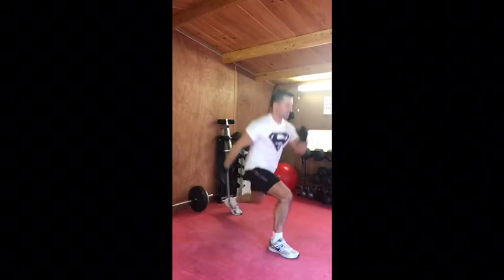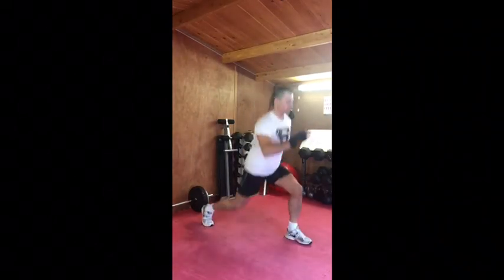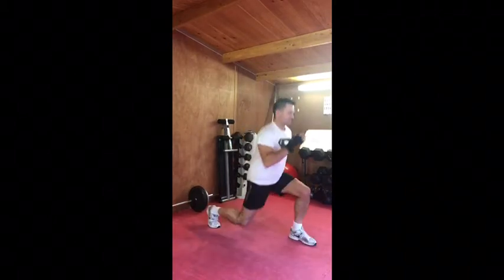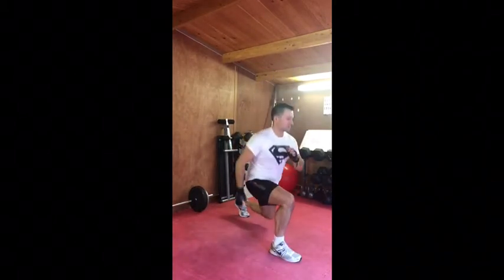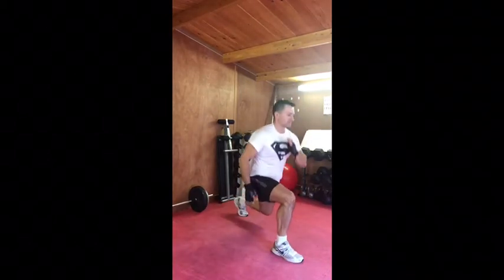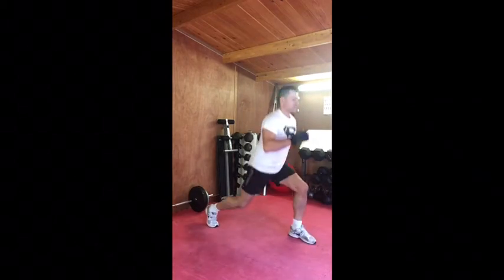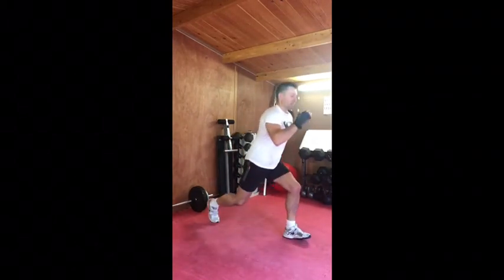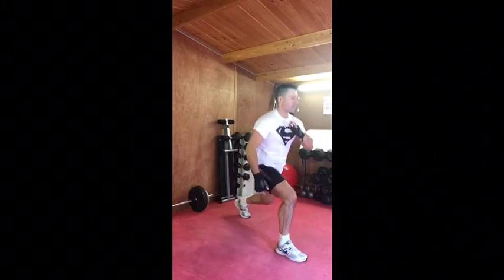Jump lunges — double pump: one, two, jump, one, two, jump. Back straight, head up. I'm alternating my arms to keep balanced — some people find this easier, some find the coordination too much. If the coordination is too much, use your hands on your hips — that'll help you balance too. Ten seconds rest — last set, so give it hell on this one. If you're keeping up, you've done really, really well.